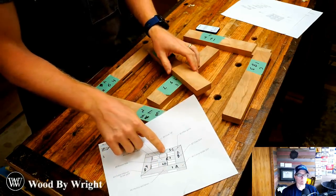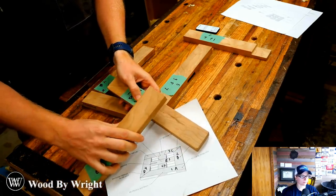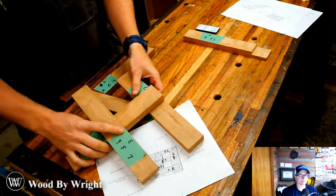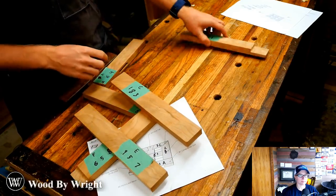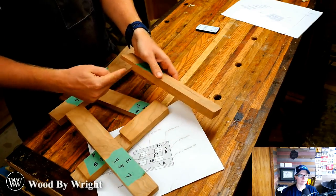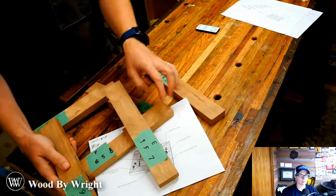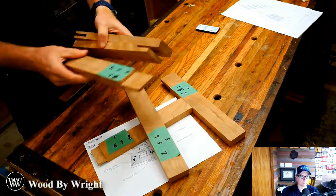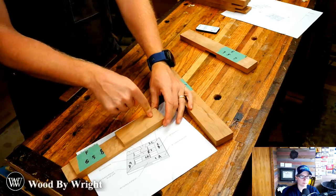Here is the window we're working on, and today we're working on this dovetail half lap. Basically we're going to put a tail on this board and then into the pins on this board, so it sinks down into that. One thing we have to think about is that this board needs to be the same distance along as the marks on the others — we need to make sure these joints are all parallel. I'm a tails-first kind of guy, so we're going to make the tail on this joint first.